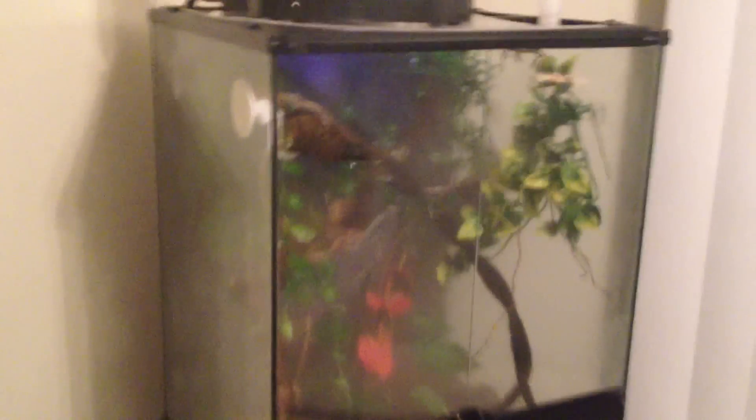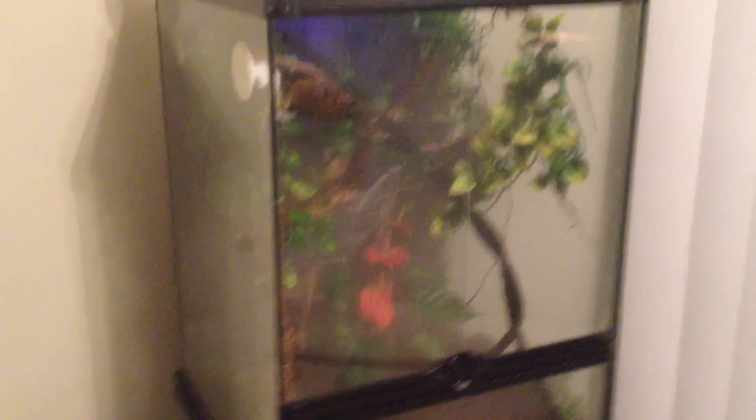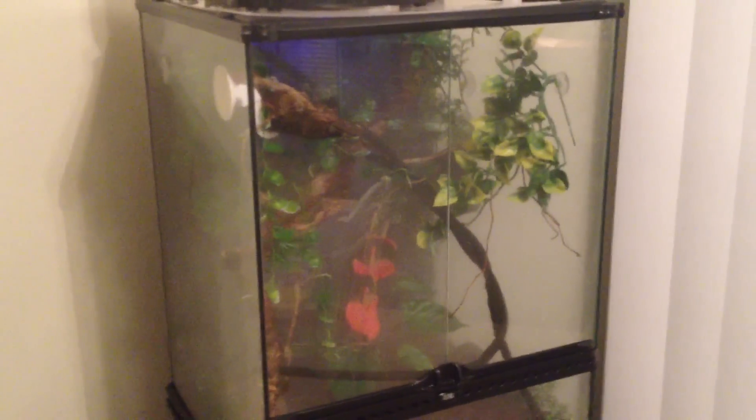This is an ExoTerra terrarium — I want to say it's 18x18x34, though I'm not totally sure. That's for my crested gecko, Ziggy. Here he is hanging out on the mushroom ledge, and yes, that is a very ugly hook hanging the mushroom ledge. I'm going to get some magnetic mushroom ledges to replace that, because that looks bad. I might get a couple other things for this too.